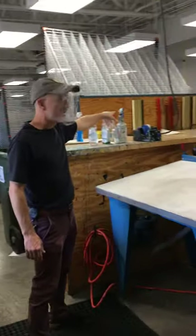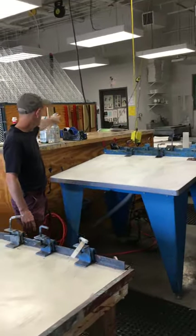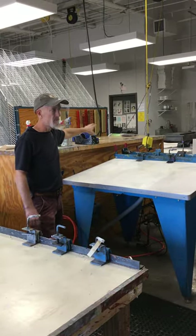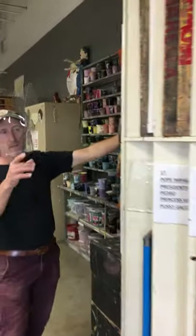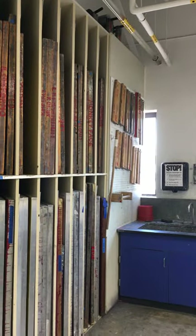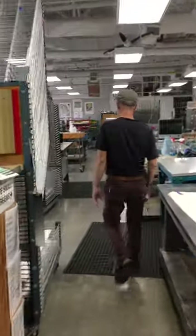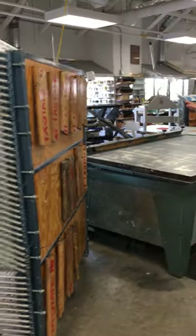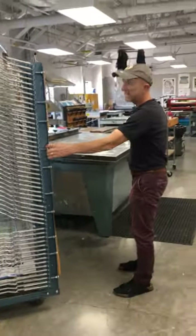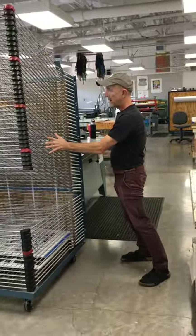Moving this way, here is yet a third area where we store squeegees. On the back of that drying rack are some extra-large squeegees. Small squeegees are stored here, and behind the camera are medium-sized ones. There's one other place squeegees are stored — on the back of this drying rack right here — that's the small to medium size. They're organized by size and you just learn where they are as you go.